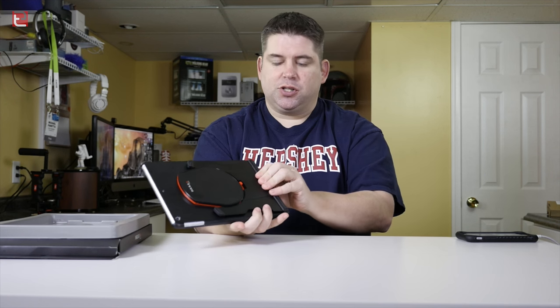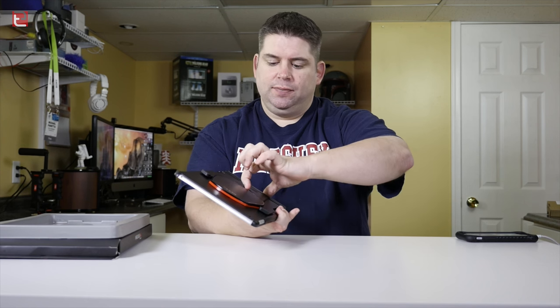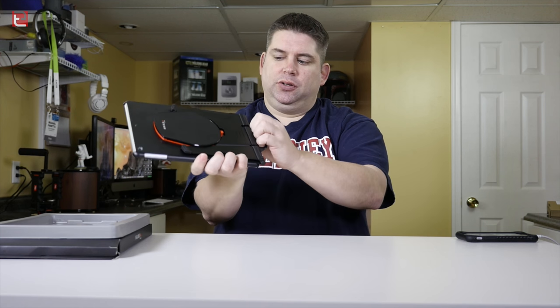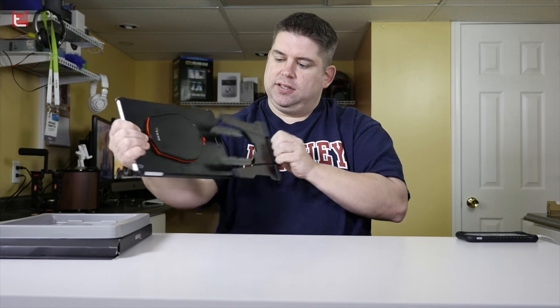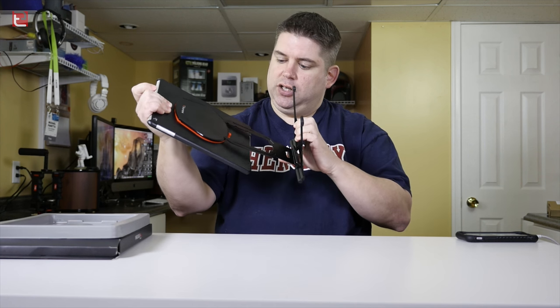Really what you want to do ultimately is lock this into place — this will not move, it'll stay where it needs to. When you're ready to use it, you can unlock it and flip down the handle here, and you can pull this off by holding the end, and your stand is ready to use.